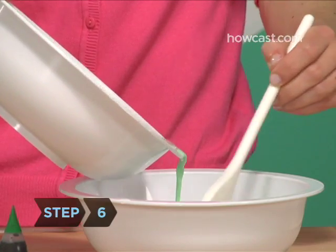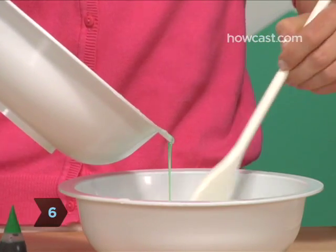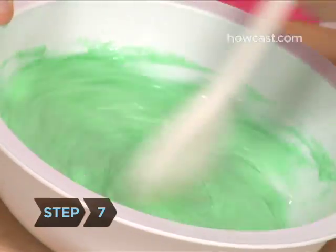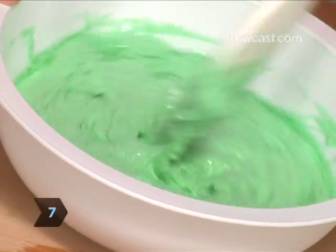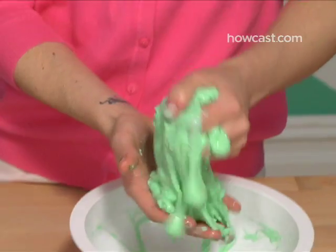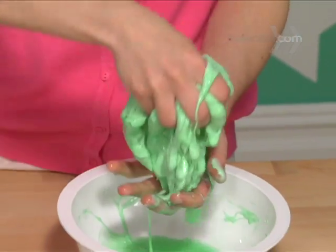Step 6: Slowly pour all of your glue solution into this bowl and stir while pouring. Step 7: The goo will start forming immediately. When you've added the glue mixture and stirred it, pick up the blob that's now in your bowl and start squeezing and kneading it. There will be some water left in the bottom of the bowl.